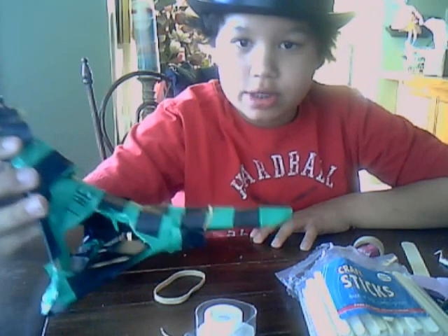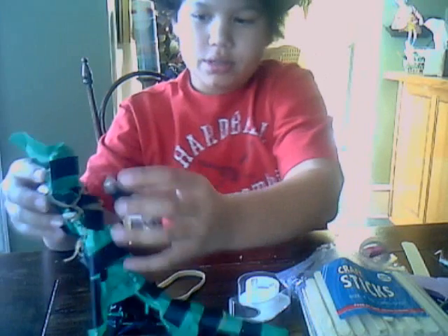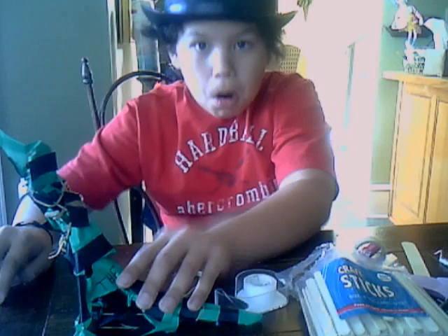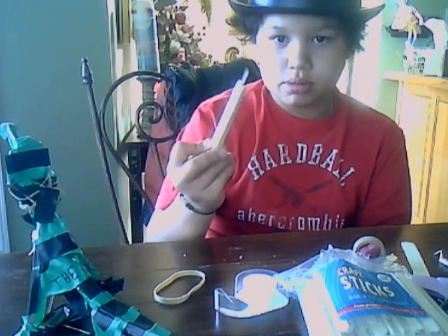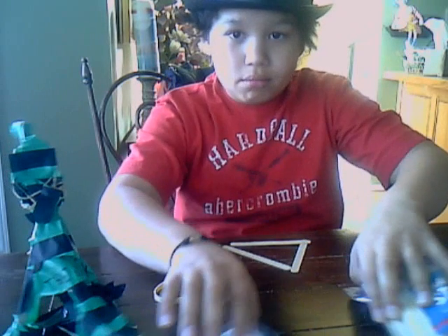I'm going to show you how to make a catapult today. The way you're going to do this is you are going to get some craft sticks. Start out with three of them and make a triangle.